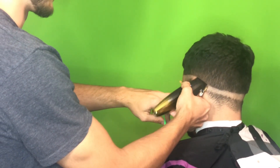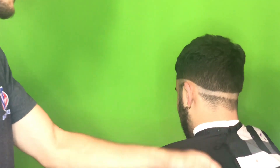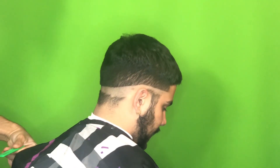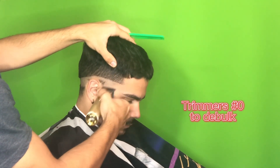Another good tip: once you're done meeting both of the guidelines in the back and you've bolded it out, look in the mirror. The mirror will show you a lot of your mistakes. Sometimes when you're looking at it straight on you can't really see it, but the mirror is really going to help you see whether or not the bald line is actually even.